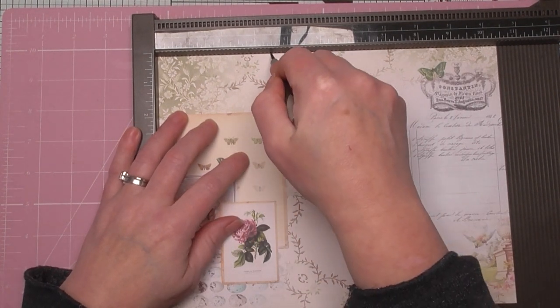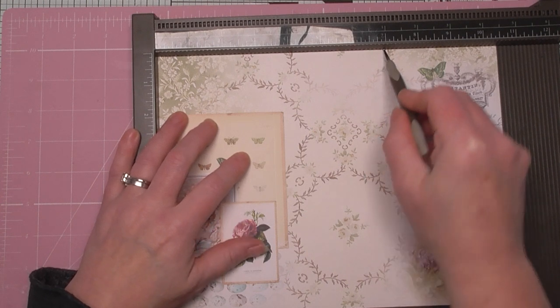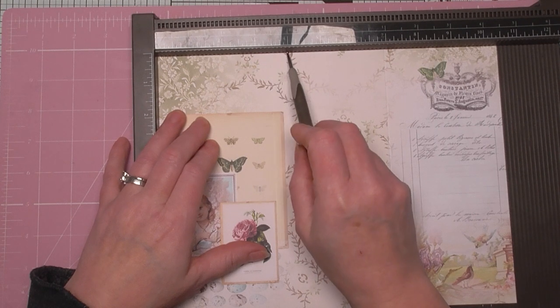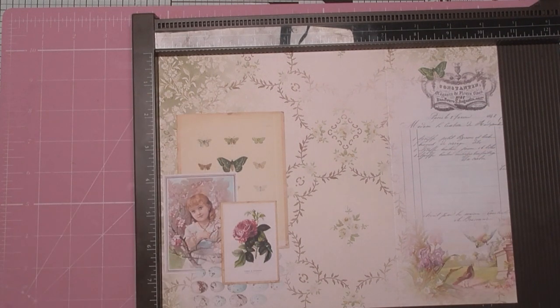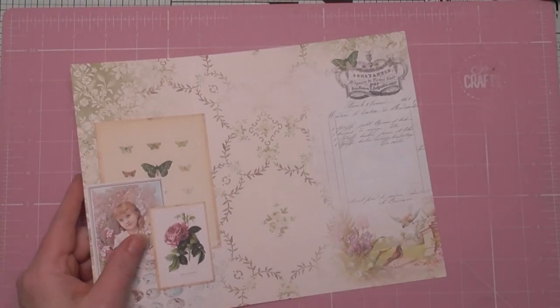We're going to score at three and a half and seven. That should give us three sections of three and a half — so three and a half, one, two, three. I'm just checking that I've got that right. Right, so we've got our scores.